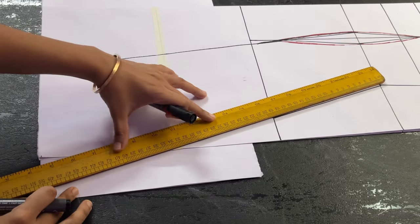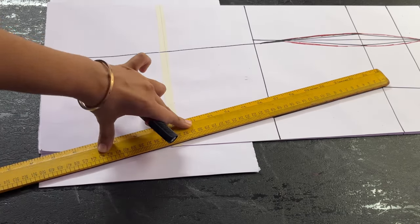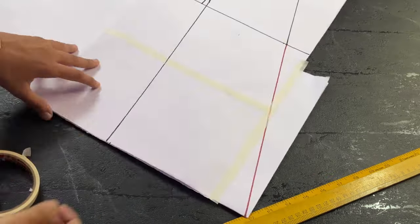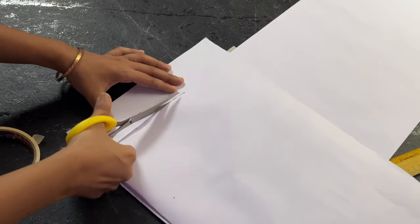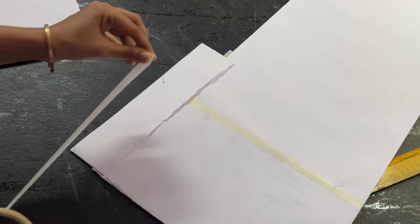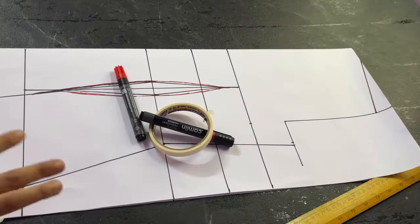I'm measuring the width of the paper required to extend the line and adding that much paper. You can add extra paper and then extend the line. Since the paper is on fold, make sure you are attaching the extra paper on both the front and the back part — attach it with paper tape. Once that is done, we have to go ahead and mark the neckline.